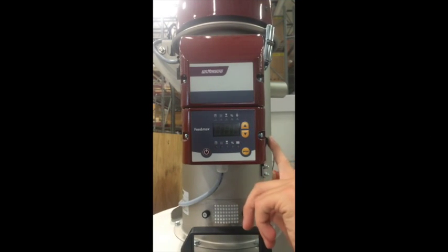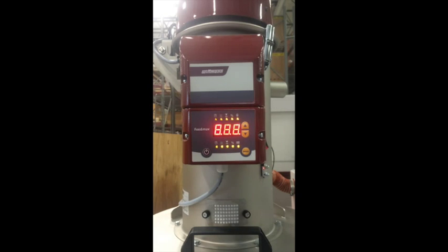You can power on this device using the device switch, which is found on the right hand side of the control box. Afterwards, press the on and off button to switch the device on.